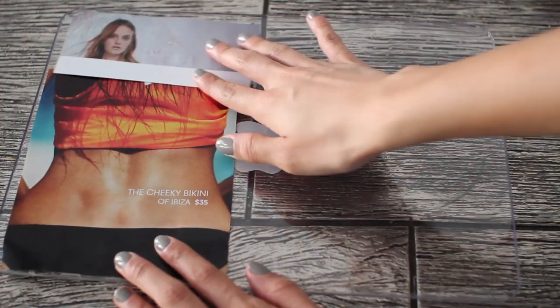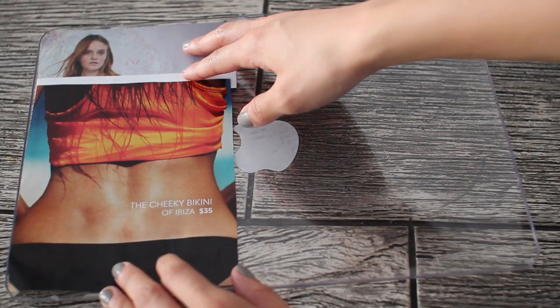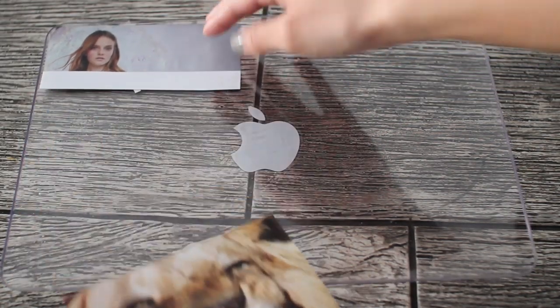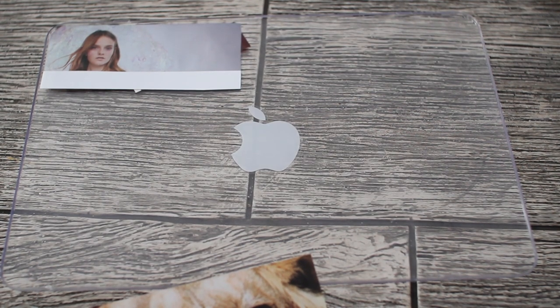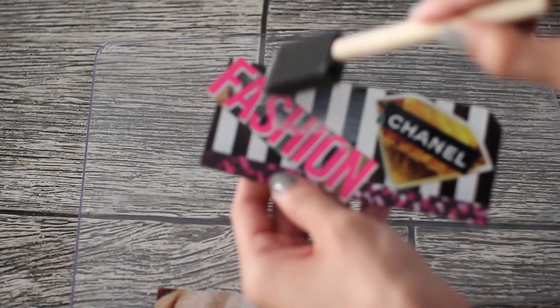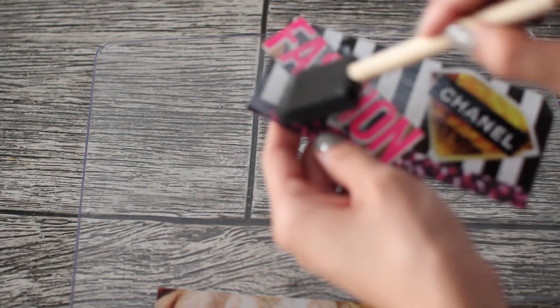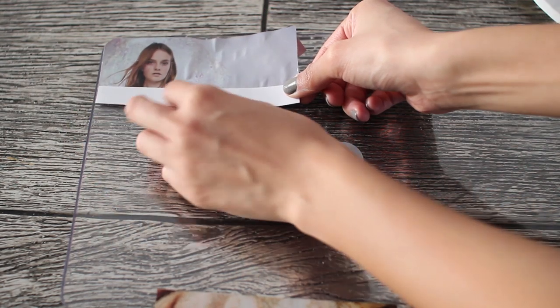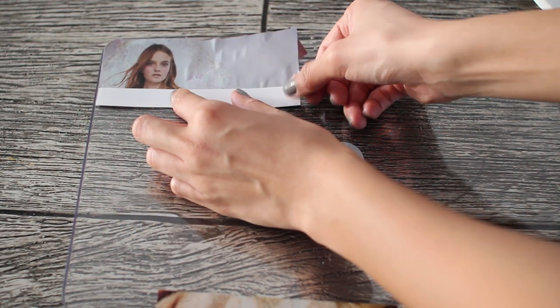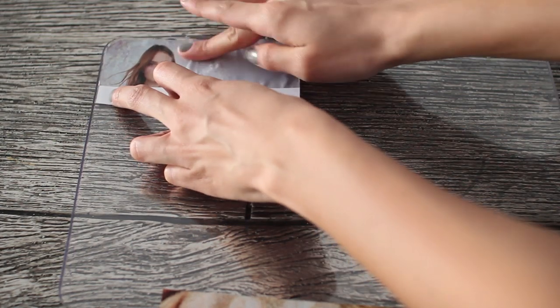You're going to flip them over and start gluing them down, but make sure you pay attention — the pictures need to be layered properly in order to achieve the design that you wanted. So you need to pay attention to which pictures go first. Now take your Mod Podge and put a very thin layer on. We don't want to create too many bubbles. Once you're done with that thin layer, flip it over and glue it on the inside of the case, then smooth it out and remove as many bubbles as you can.